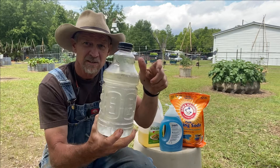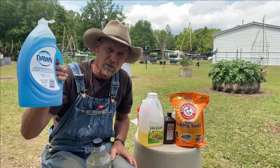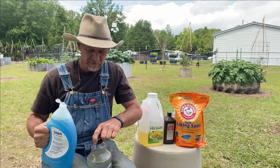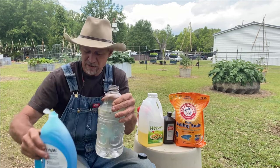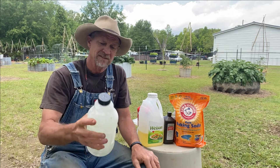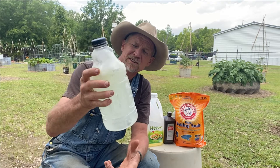This is why you want to use soap. I just use plain Dawn soap, but you can use any kind of soap — just make sure it ain't got no additives, no bleach or anything added. I don't try to use a measurement on soap because different soaps take different amounts. Just squirt a little soap in there, shake it up, and if it evenly distributes your oil through the water with no oil coming back to the top, that's enough soap.